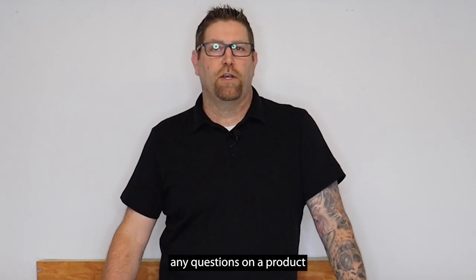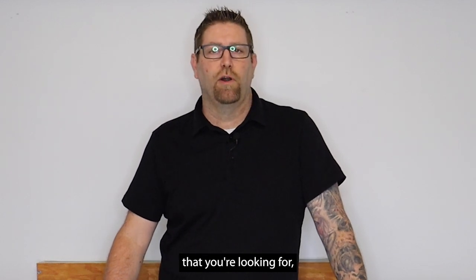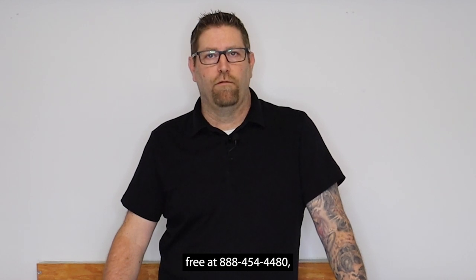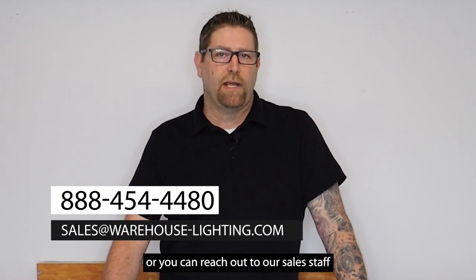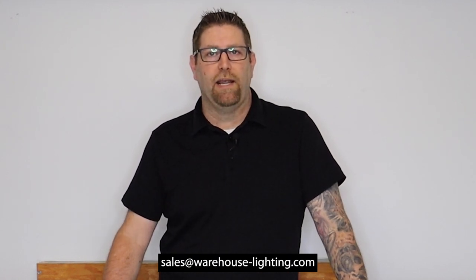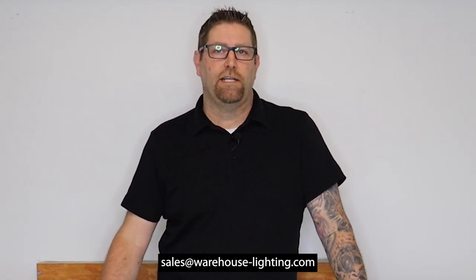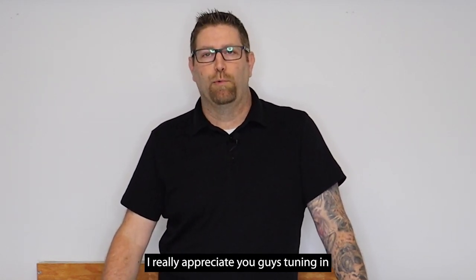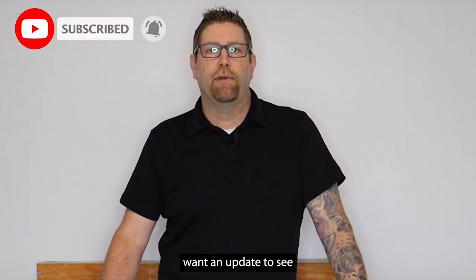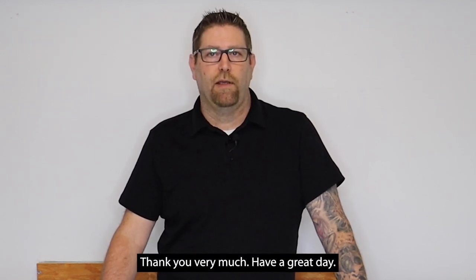As always, if you ever have any questions on a product you see on our website, or something you're looking for that you might not see, you can contact us toll-free at 888-454-4480, or reach out to our sales staff at sales@warehouse-lighting.com. I really appreciate you tuning in to watch today. Don't forget to like and subscribe so every time we put out new product content you'll get that right away. Thank you very much — have a great day.